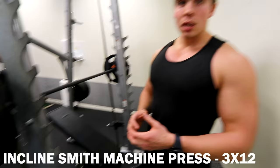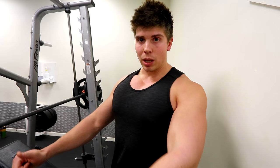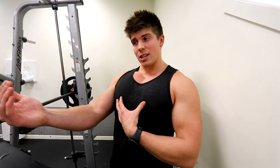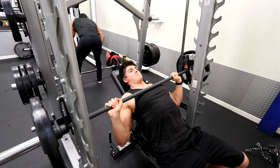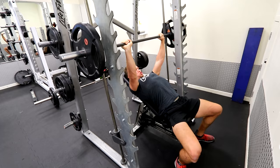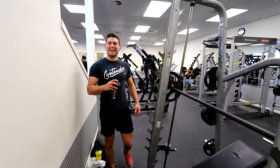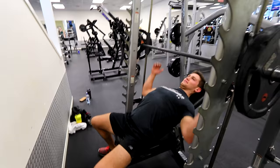Now we are on to an inclined Smith machine press that we're going to do for 3 sets, 12 reps. With something like this, it's all about control and squeeze because you haven't got the aspect of a free bar stabilizing. It's just about getting the best angle to squeeze as hard as you possibly can. Come nice and slow down on the eccentric — I'm talking like three to four seconds. The eccentric is the way down. Little tiny pause at the bottom. Power up. At the top, don't fully lock out your arm — just a slight bend so we can keep tension on the muscle.